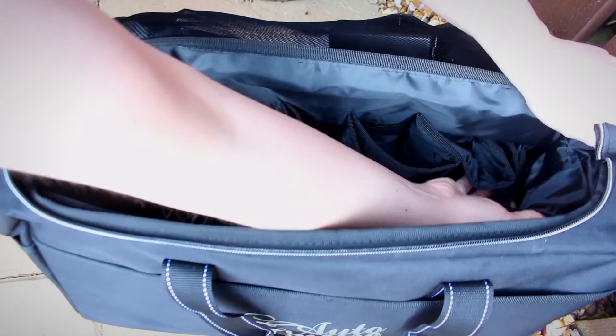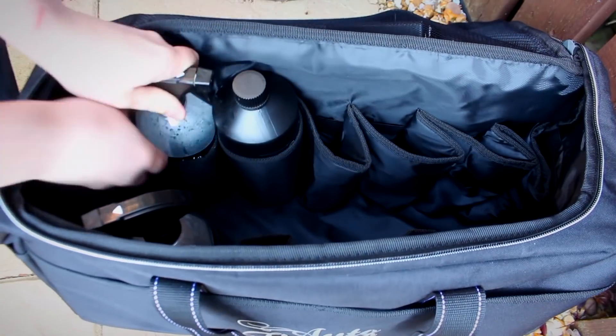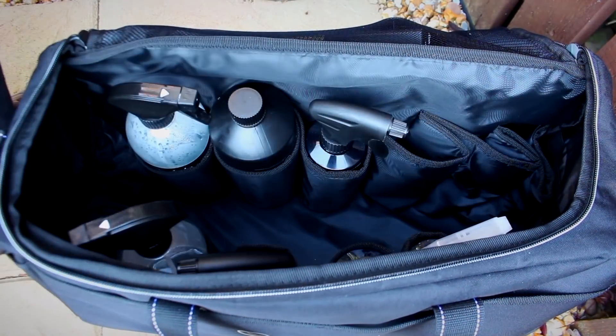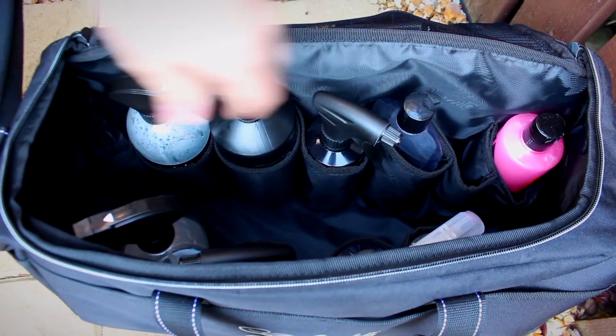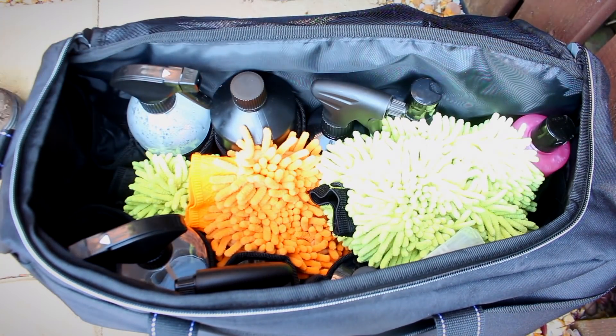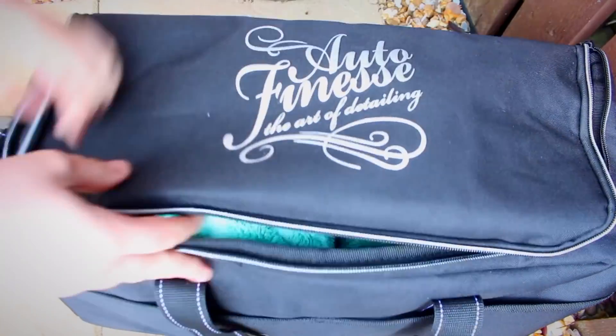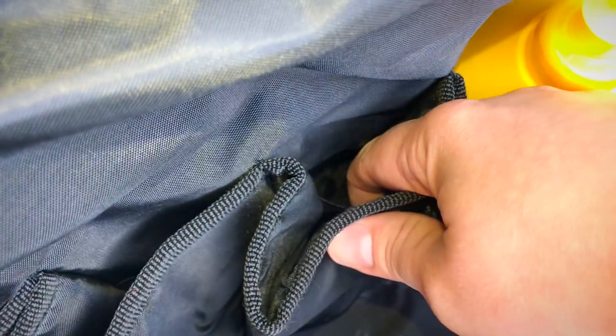The pockets tend to be more of a rounded shape and are ideally suited to hold Auto Finesse's 500ml bottles — no surprise there. However, whilst rounded bottles fit the best, I still found that most of my other 500ml square bottles from the likes of Auto Glym and Meguiar's still fit well. We also have a couple of larger pockets that can fit 1 litre products like Aqua Coat and Citrus Power. The pocket material itself is thick and padded, which is a welcome change from the mesh style pockets we see in most detailing bags.